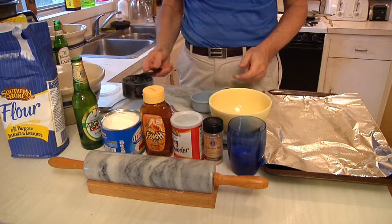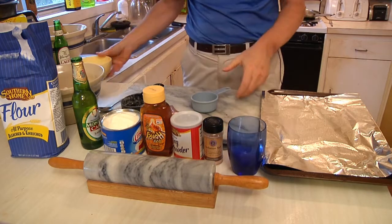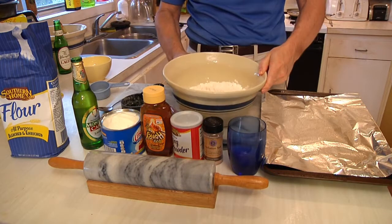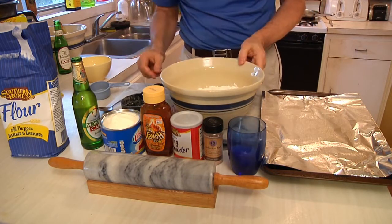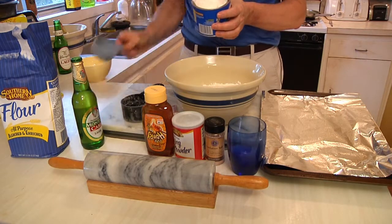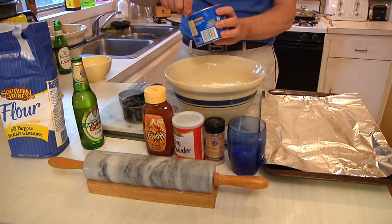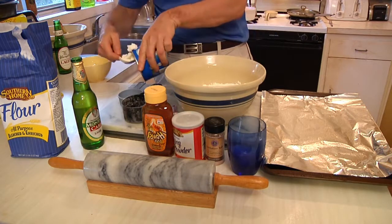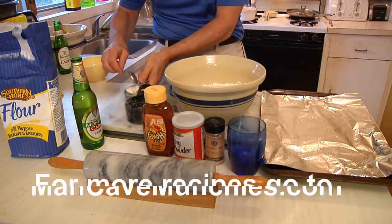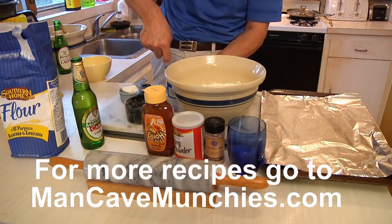You'll need a mixing cup or two. First thing we do is start off with four — count them, four — cups of flour, which I've got right here. What we're gonna do is measure one half cup of vegetable shortening. I normally just pack this thing as full as I can get it.